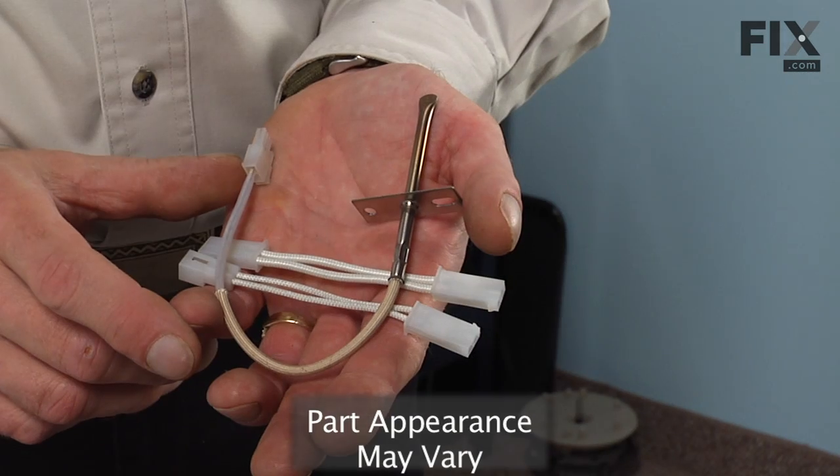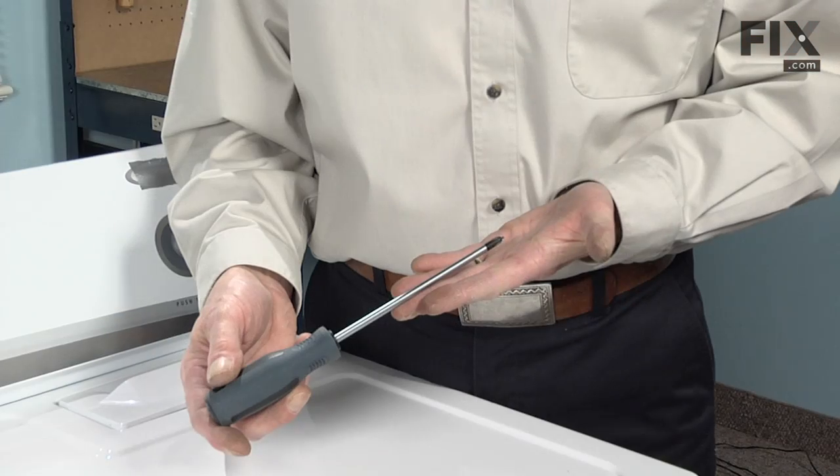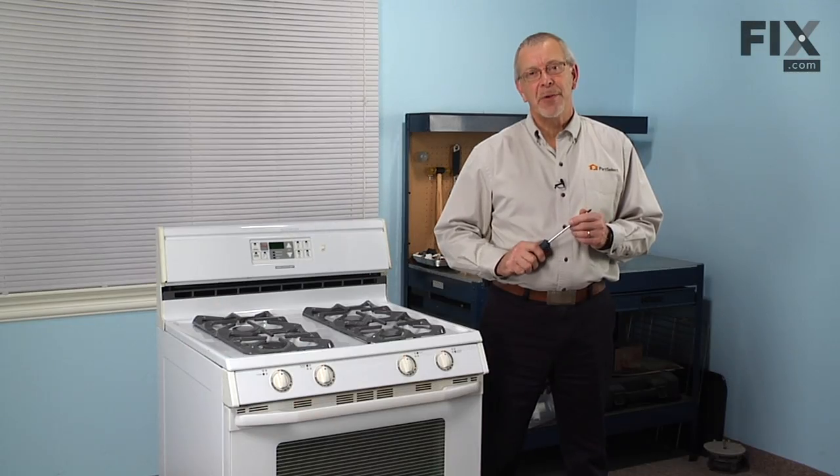Today we're going to show you how to change the oven temp sensor on your range, and it's a really easy job. All you're going to need is a Phillips screwdriver. Let me show you how we do it.